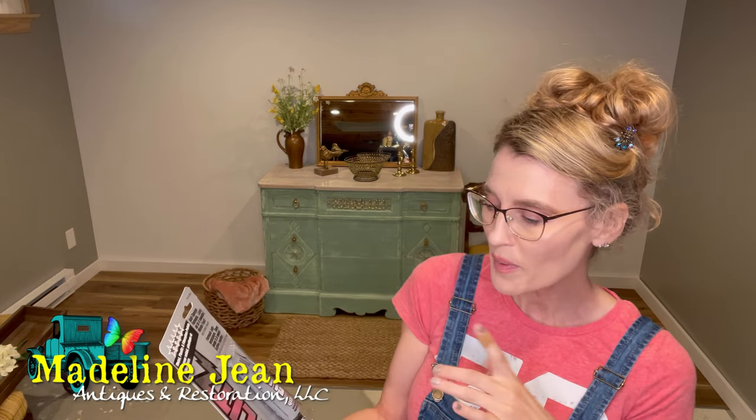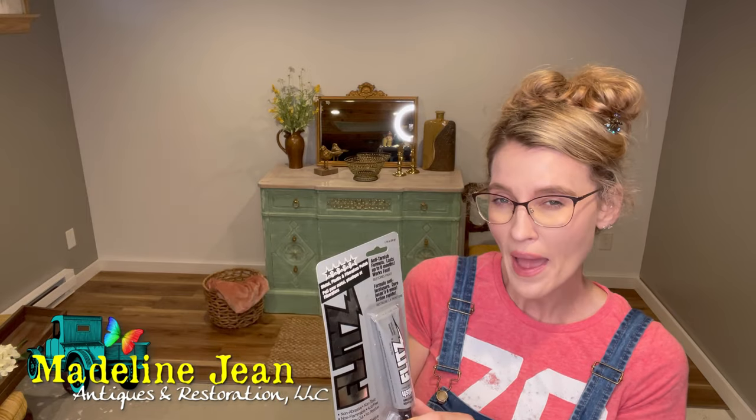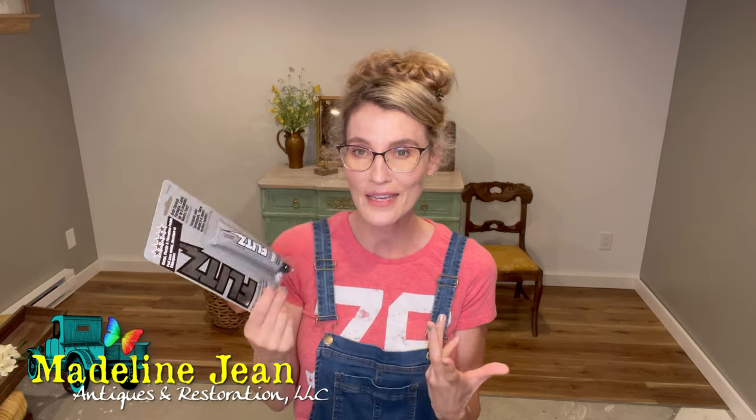It's an anti-tarnish formula. They say it lasts up to six months, it works fast, and what you do is put a little bit of it on your Dremel with a polish pad and you can clean up brass hardware and make it shine. I'm really excited to see if this works. If it does, this is going to change the way I probably clean hardware on all the furniture projects that I refinish. We're going to get the Dremel hooked up and go polish some hardware. Let's see if it's worth the hype.